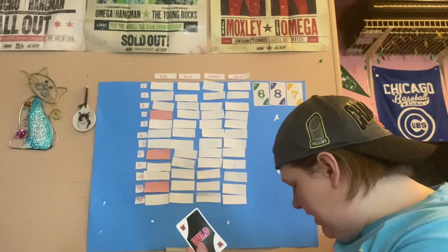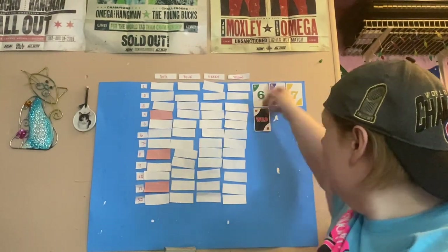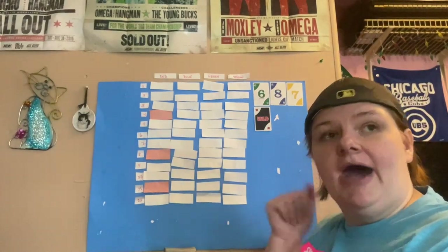Our fourth pull is a wild, which means I'll have to roll a die. However, I can use this as any number I want, so thumbs up for that.